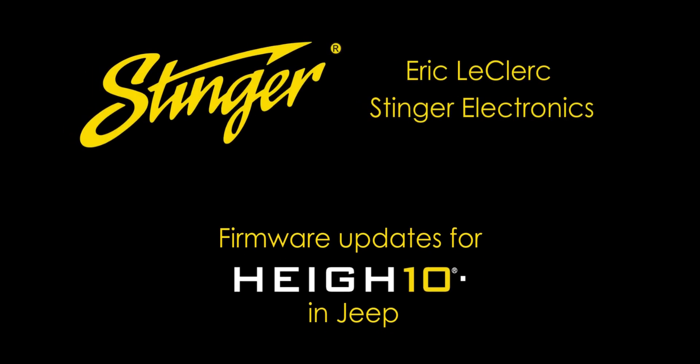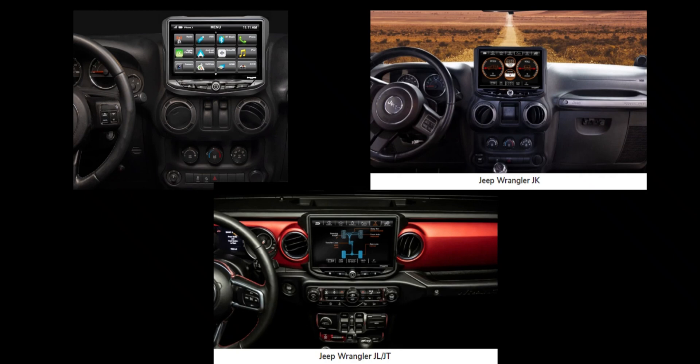Hi, I'm Eric LeClaire from Stinger Electronics. Today I'm going to show you how to find the correct firmware for your Heighten based on what type of integration solution you have in your Jeep Wrangler or Gladiator.